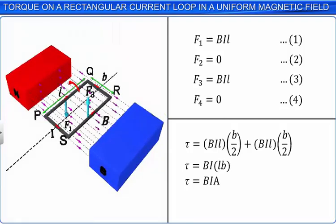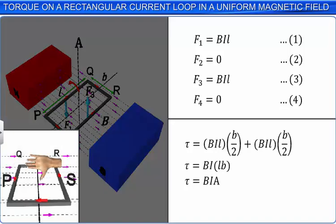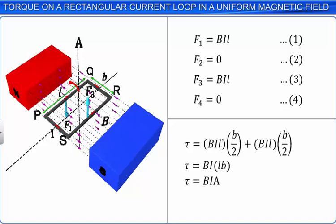The net torque on the loop tends to rotate it in the anticlockwise direction when viewed from the SP side. We know that torque is a vector, hence the expression for torque on the rectangular current carrying loop placed in the external magnetic field can be represented using vectors. We know that magnetic induction B is a vector. We now assume another vector A called the area vector. If the right hand is stretched and the four fingers curl in the direction of the current in the loop, then the thumb indicates the direction of the area vector, which in this case points into the loop when observed from top, such that the current in the loop is in the clockwise direction.